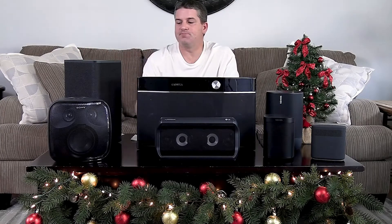The Hyperboom is much louder. I think the sound quality is probably a little bit better. It's a decent speaker, but I just can't see it for $400.